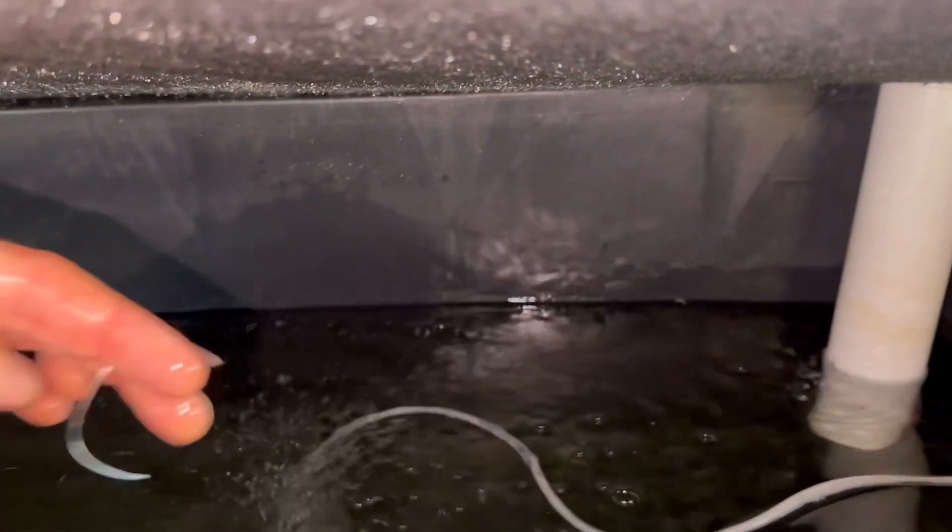When I open up the reservoir here, I can see that some of the roots from that bok choy have actually broken off and are floating around the reservoir, so I'm going to try and fish all of those out because we don't want any rotting vegetable matter in here. There are a few stragglers in there.